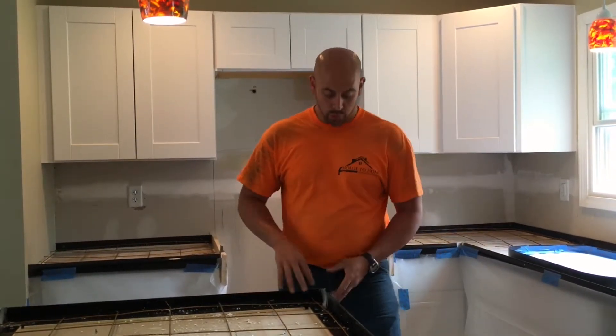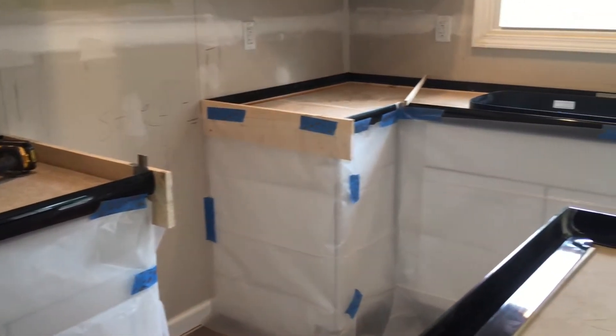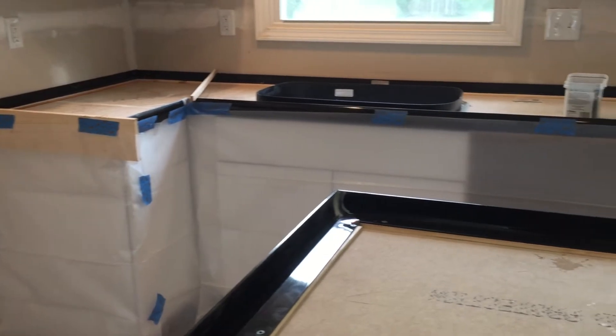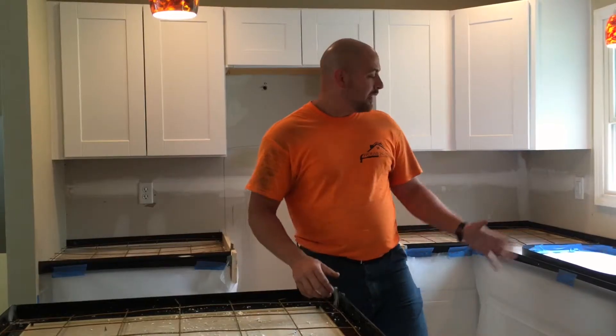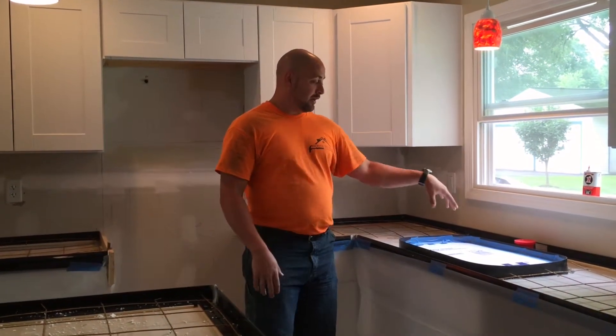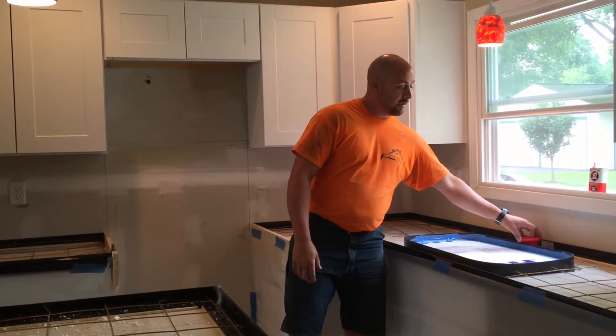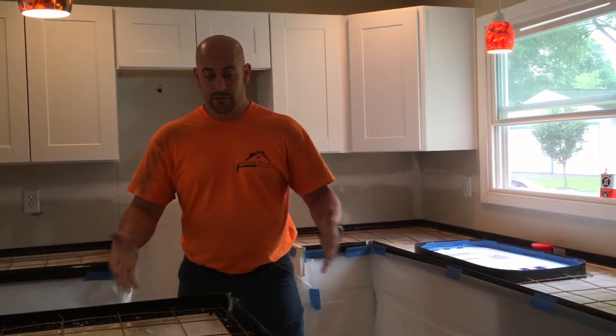We're back, got everything all prepped. As you can see, we've got all the corners taped, wire mesh down, and plastic around the cabinets to protect them — because doing concrete we're going to get some splash out. Over here at the sink we've got the styrofoam in to control how much concrete goes down in there. We've got our plug ready to go for where our faucet's going to end up. We're pretty much ready to go, so we're going to start getting some concrete mixed up and start getting it put in.